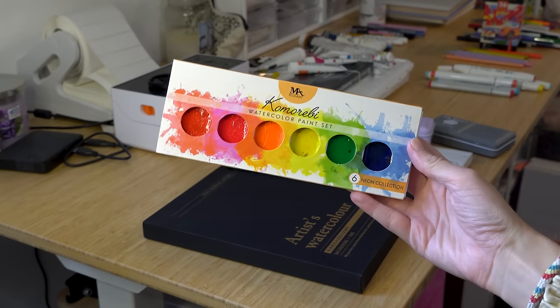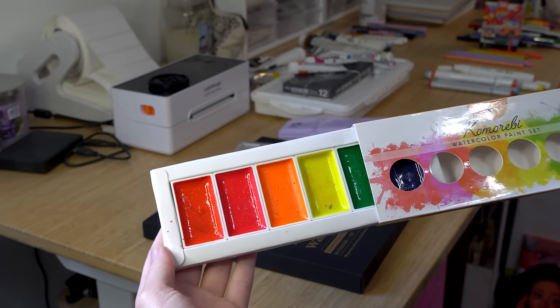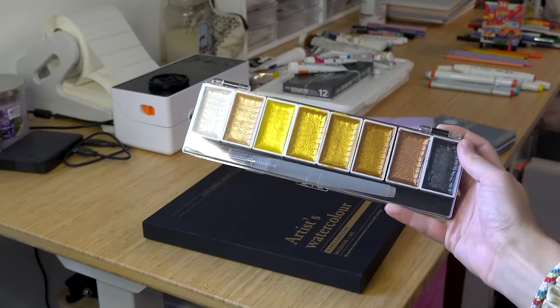I have two specialty palettes here that I don't use every single time, but love having. They're things I wouldn't buy right away, but as I've gone through my career I love having around. First is the Maz Art Komorebi watercolor paint set in neons — six neon colors, and if you know me, you know I love neons. And then an entirely brandless selection of gold and pearlescence — something I found handy to have.